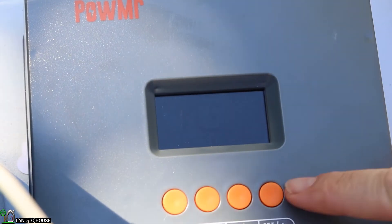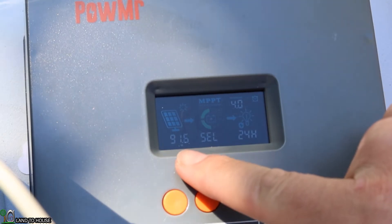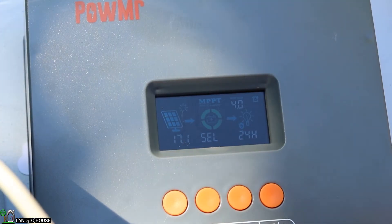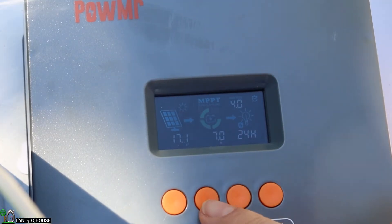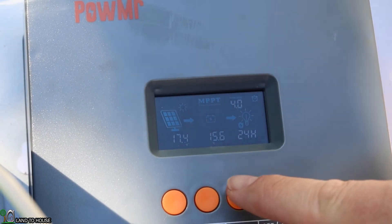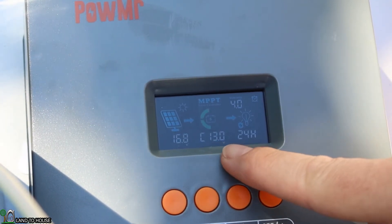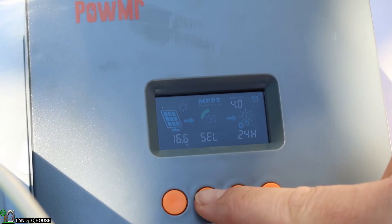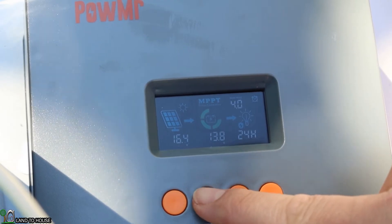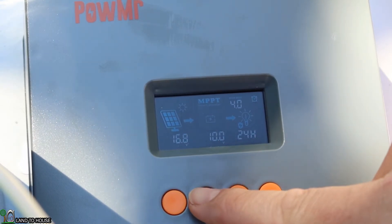Let's take a look at the display and go through some of the settings. If I click the PV button, I can see 91 watts coming in. Click that again and it'll show the incoming voltage at 17 volts. Moving over to the battery button, I can see 6.9 to 7 amps. Clicking again shows 15.6 degrees Celsius, 13.0 volts, and it's set to sealed battery with a charge voltage of 14.4 volts and a low cutoff of 10 volts.